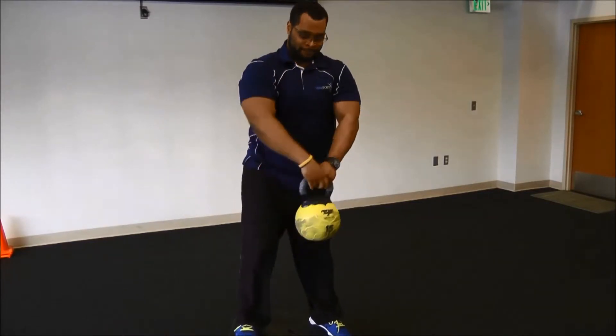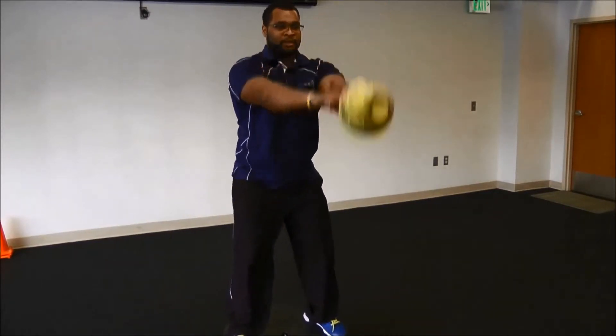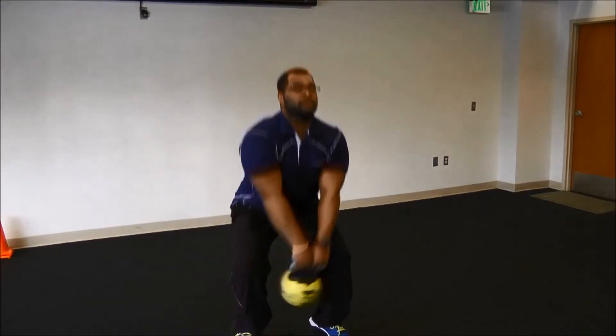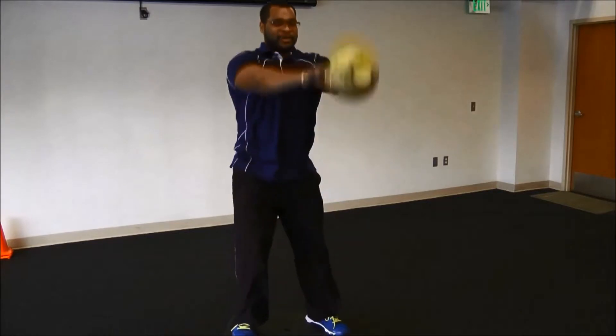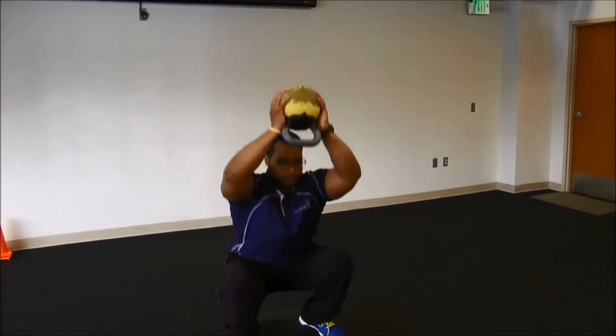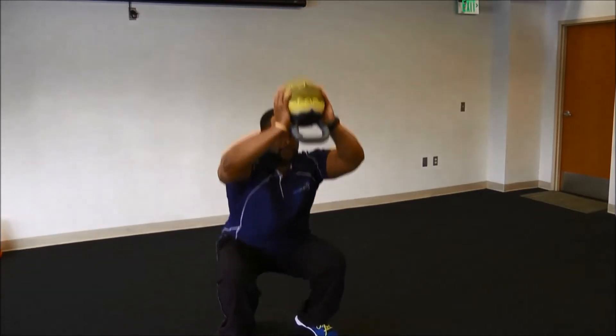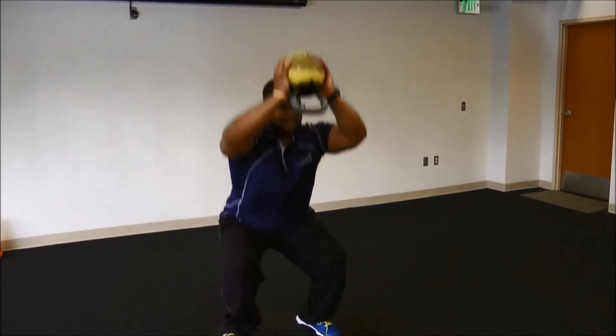And again. 1, 2, 3, 4, 5. Here we go. 1, 2, 3, 4, and 5.